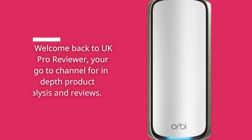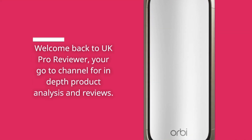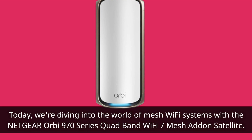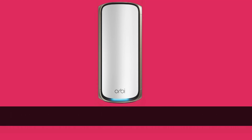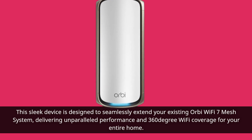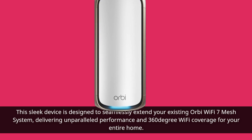Welcome back to UK Pro Reviewer, your go-to channel for in-depth product analysis and reviews. Today, we're diving into the world of mesh Wi-Fi systems with the Netgear Orbi 970 Series Quadband Wi-Fi 7 Mesh Add-On Satellite. This sleek device is designed to seamlessly extend your existing Orbi Wi-Fi 7 Mesh system, delivering unparalleled performance and 360-degree Wi-Fi coverage for your entire home.